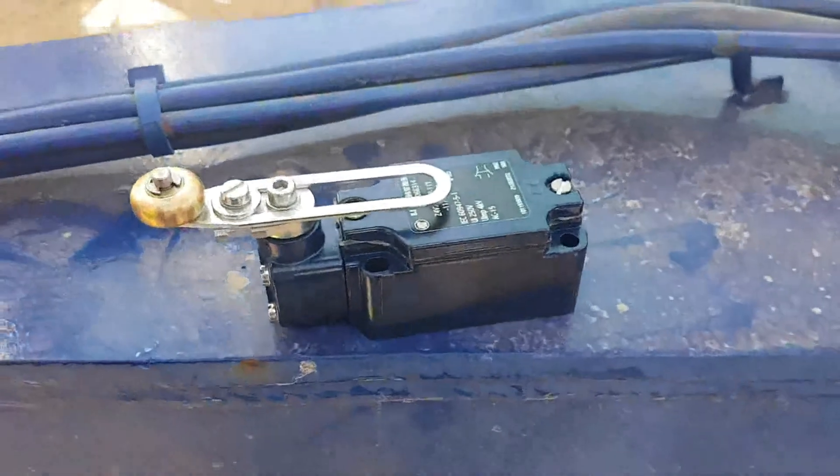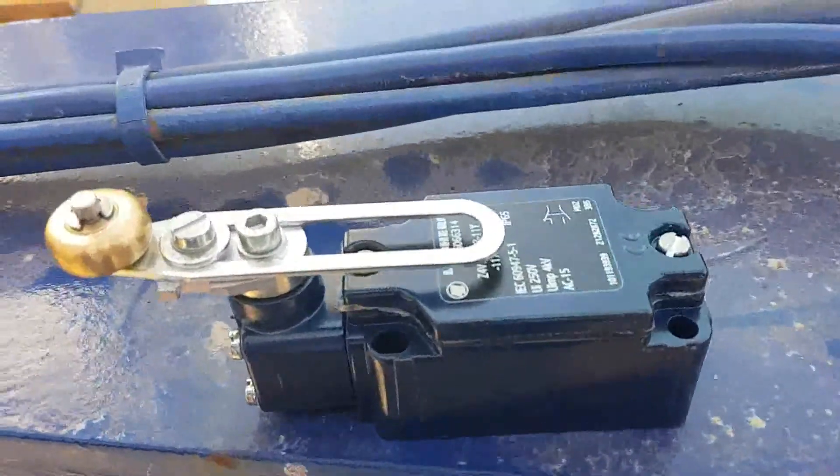Maybe this limit switch is no good. There is a new spare part — genuine, coming from Liebherr. I'm going to change this one.